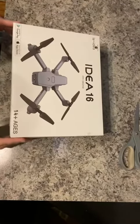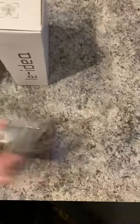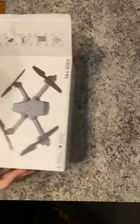Today we're opening up this drone. It has an Android app on Google Play or you could download it on the App Store. This is suitable for ages 14 and up, so just be mindful of that. This means that I would not give it to my six-year-old unsupervised — I would basically have to be doing it not just with him but also for him.